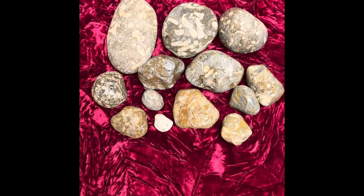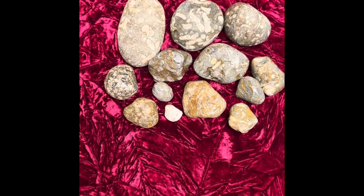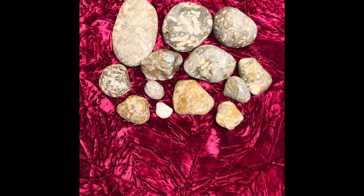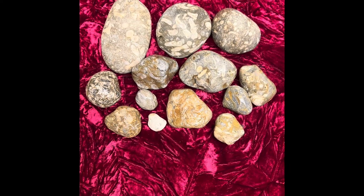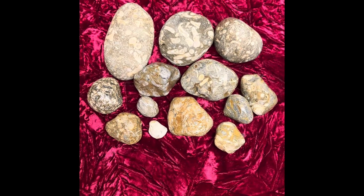Hey all, Ryan here from Planetary Lapidary, and welcome to another episode of Lake Michigan Fossils, where I go over some of the fossils I find on the western shore of Lake Michigan and show you a little bit so you can maybe identify them easier on your own rock hunts.